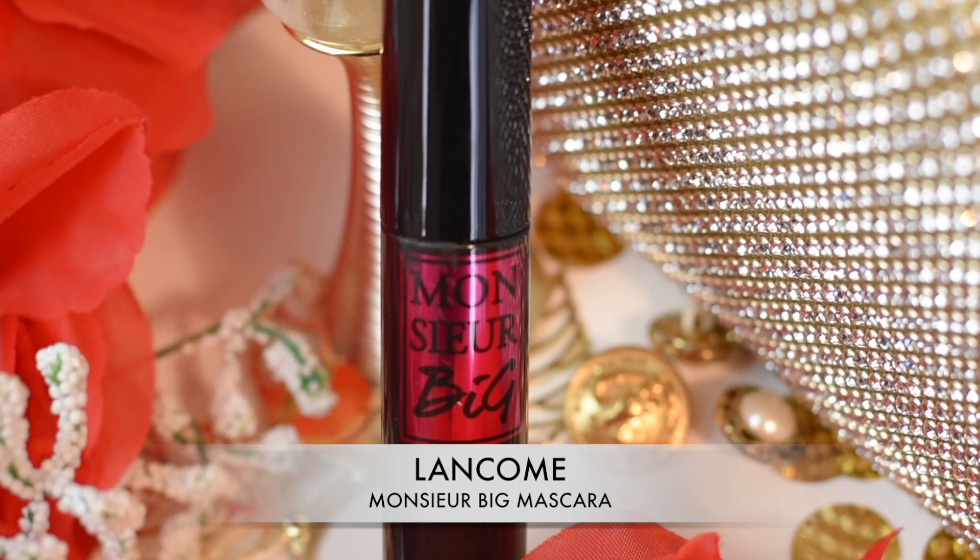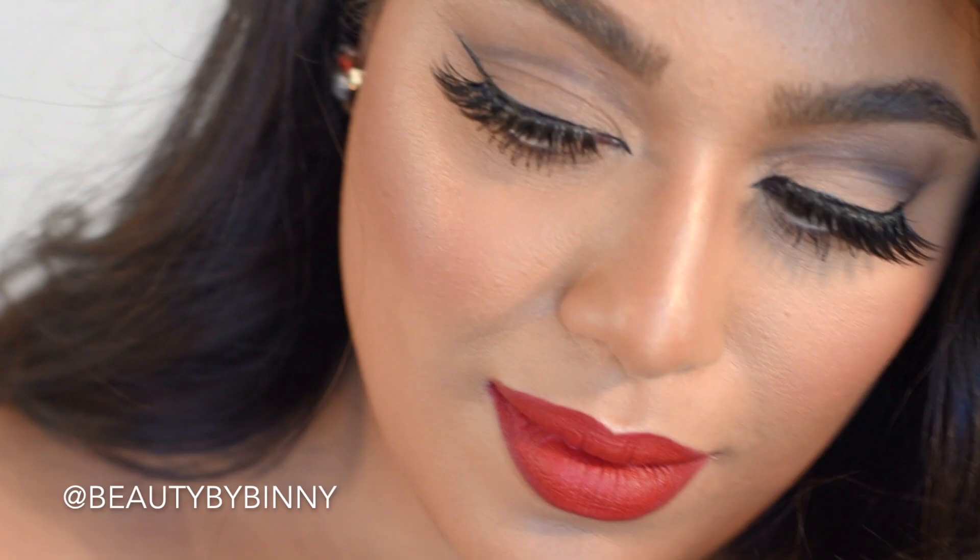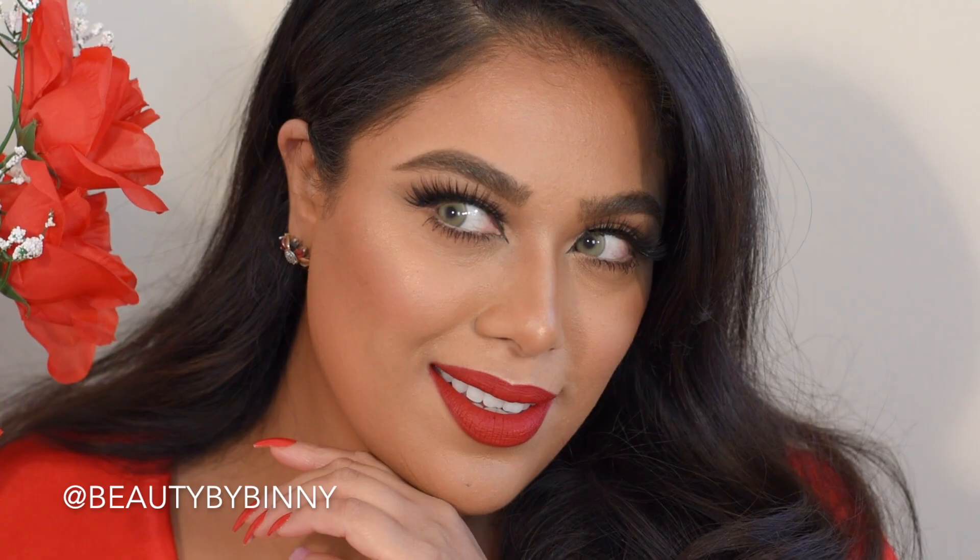For mascara I use the Monsieur Big by Lancome on my top and bottom lashes, and that's it guys! Tell me how you like this look — I really love the way it turned out, it's super glam and perfect for a date night. Don't forget to hit like and subscribe, hit that notification bell, and follow @BeautyByBinny on Instagram. Love you guys!